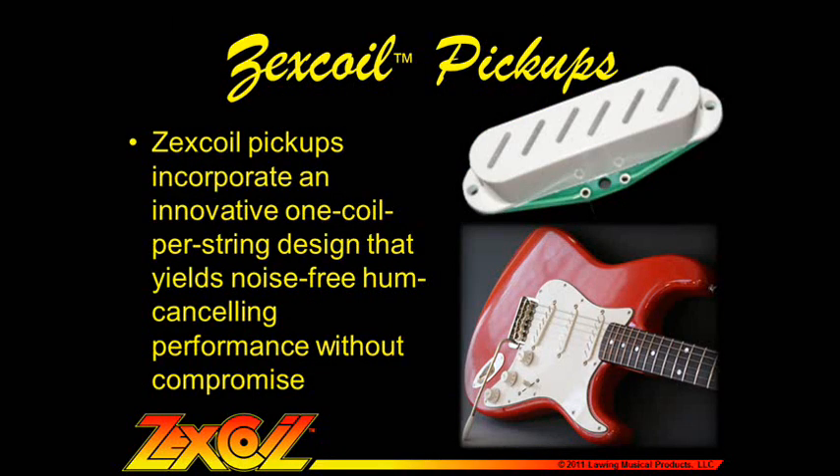First we'd like to tell you a little bit about our pickups themselves. Zexcoil pickups incorporate an innovative one coil per string design that yields noise-free, hum-canceling performance without compromising any of the tone that you expect from a conventional single coil or even humbucking pickup.